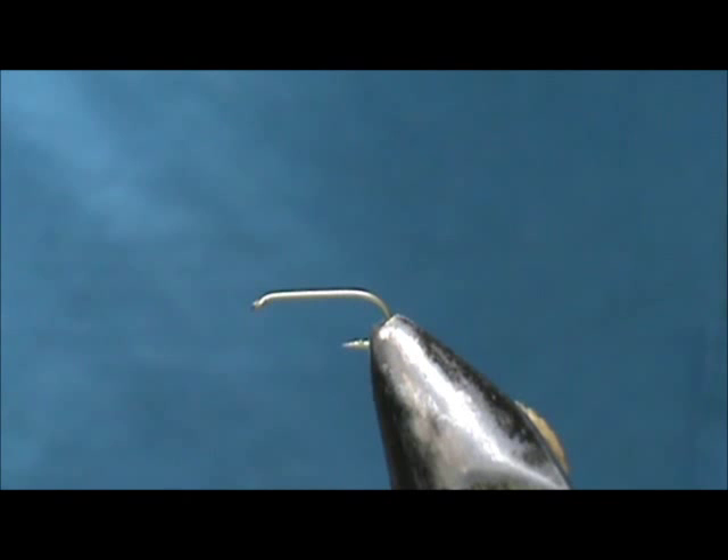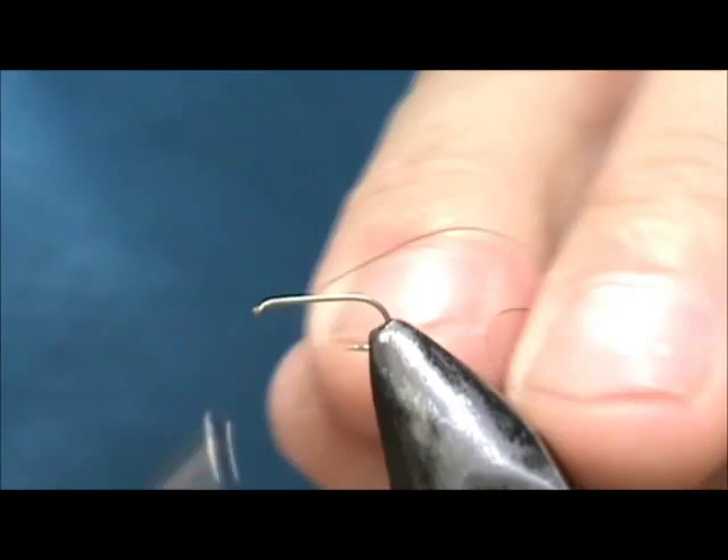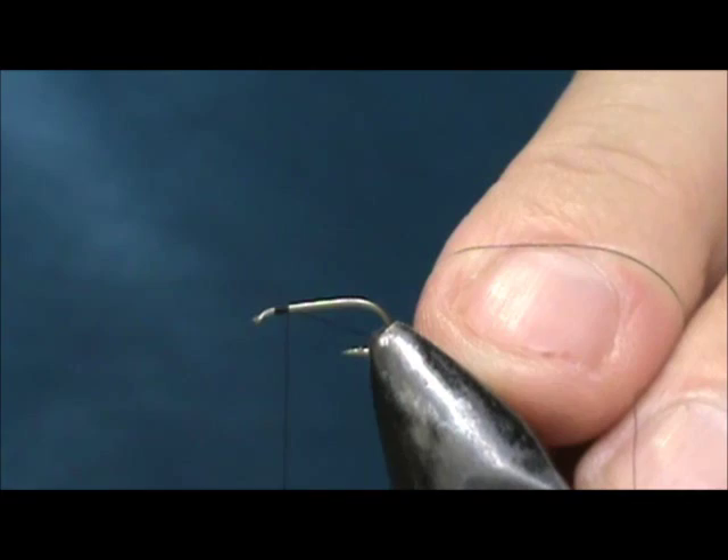Today I'd like to tie for you Jack Gartside's Chicken Poop Caddis. The hook I have in a vise is a size 16 — this is a standard dry fly hook — and the thread I'm going to use is black. I'm going to put a base of thread down.